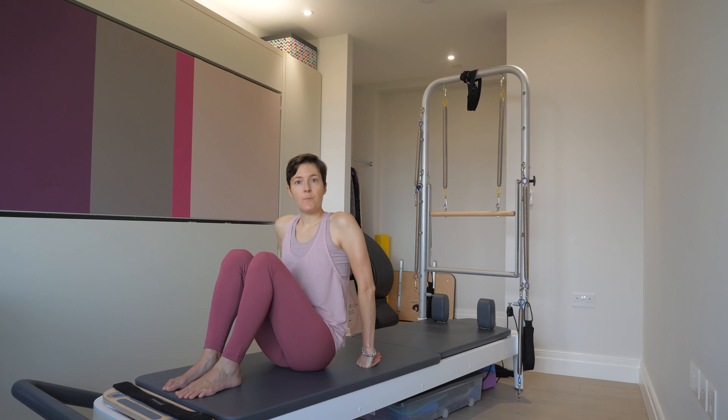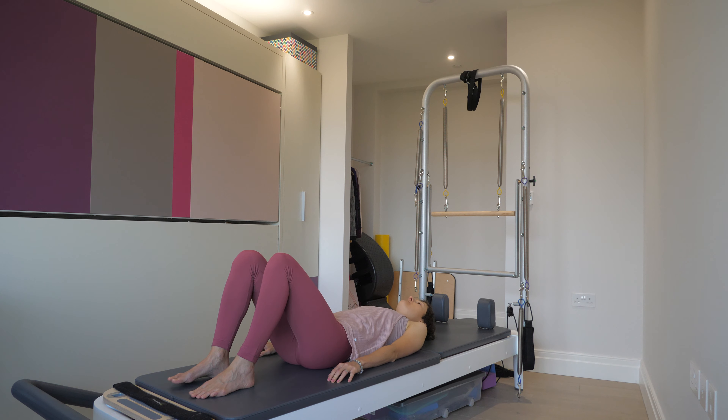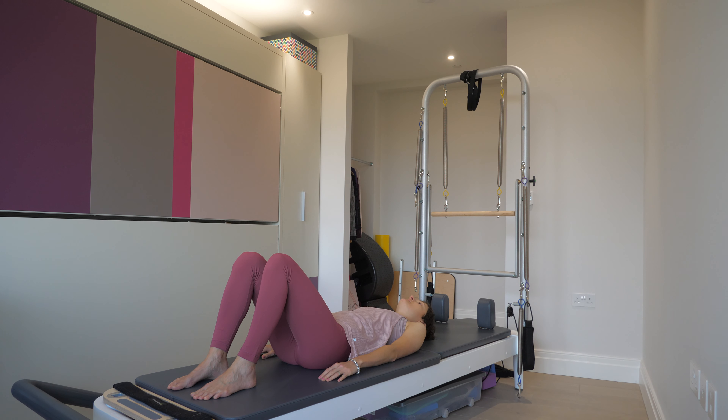The starting position is lying supine. Find your feet flat on the floor, hands down by your side with the palms facing down. Here you want to feel your tailbone heavy and a sense of lightness under your lower back, almost a little arch. This is your neutral position.